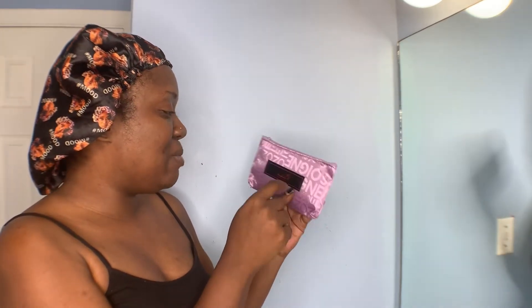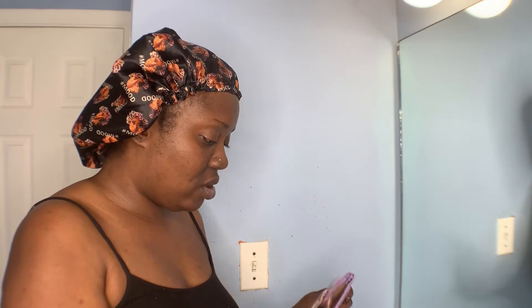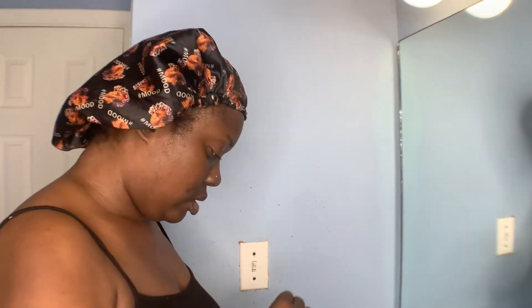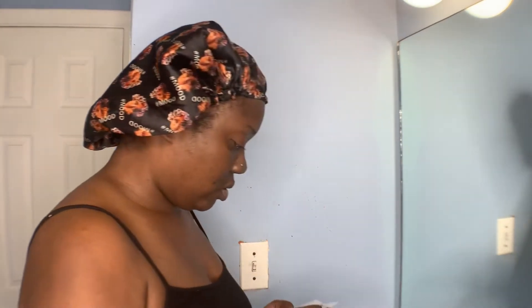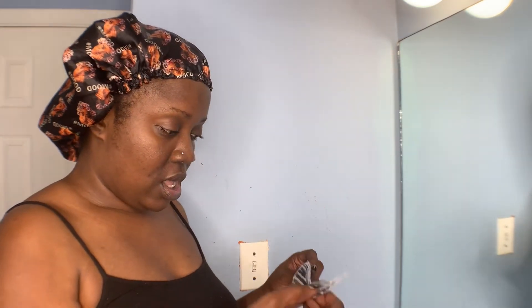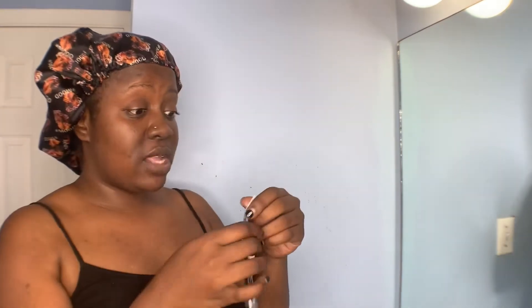It says 'Bloom Your Beauty,' it's purple, it's so cute. Let's open her up and see what's inside. Inside you get some little clips, one of these clip things, and you get an edge brush. We also get what looks like a little headband thingy — I believe this will go cute with some bands.